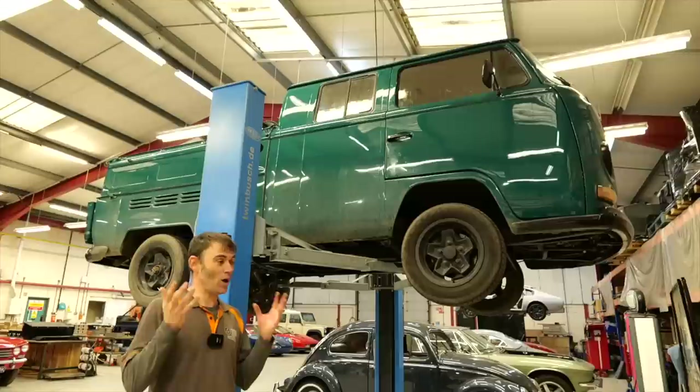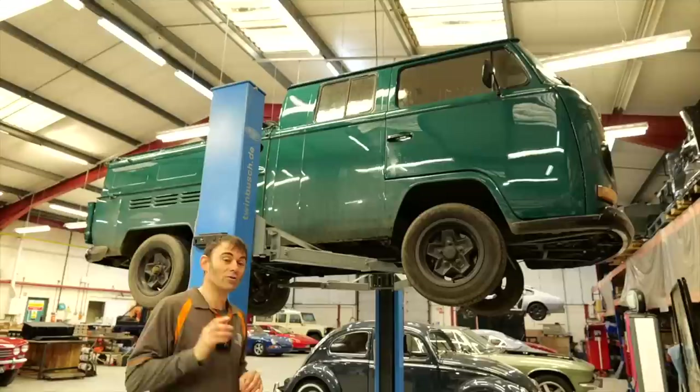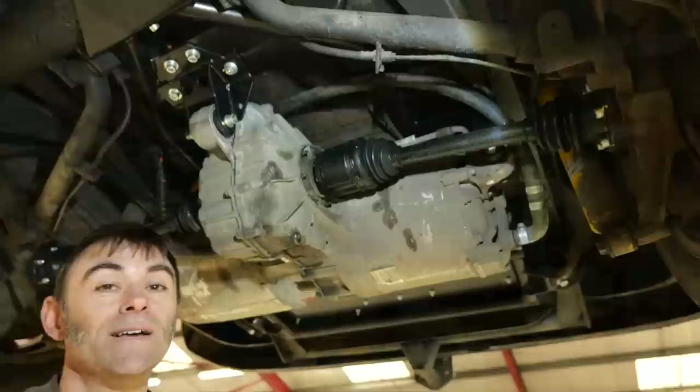I've sneaked one of my own cars in — my 1969 VW Crew Cab. We have horrible salt on UK roads in winter which makes a mess of the chassis and bodywork, so I wanted to get it up, wash all that off, re-underseal it, and check there's no rust coming through — which there isn't. We've also fitted our new motor cradle at the rear, just to check that it works in there as well.